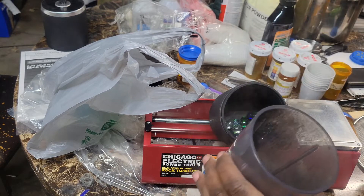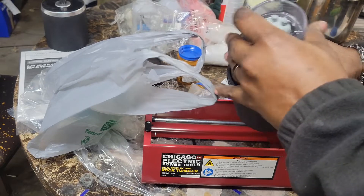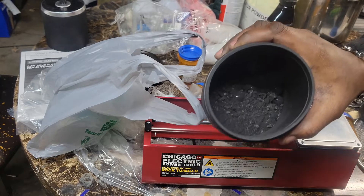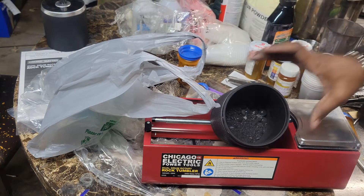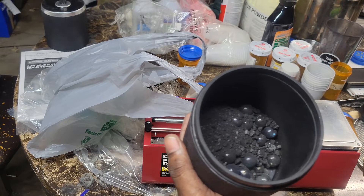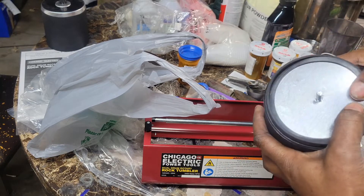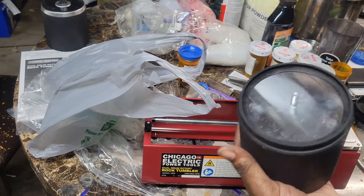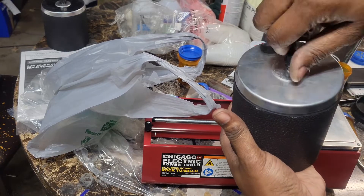Now you see what we got in there — just gonna dump all that inside here. We're gonna let this run for about a good eight hours until all that is really broke down to a fine powder. All right, folks, get that top back on — big top first, washer next, small nut last.